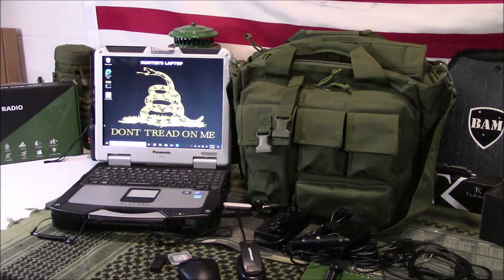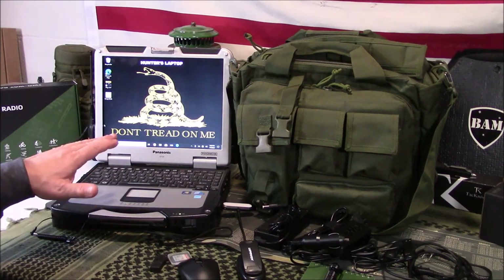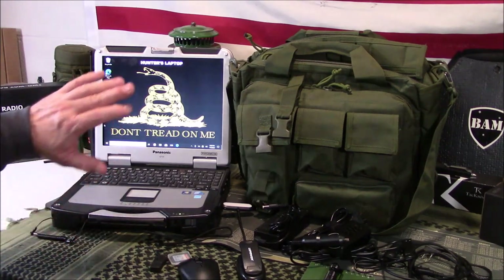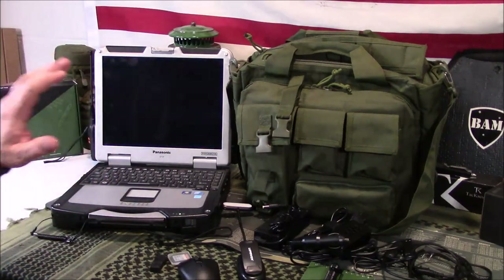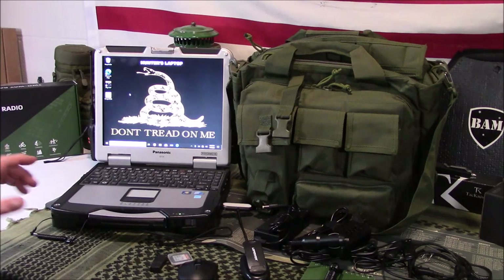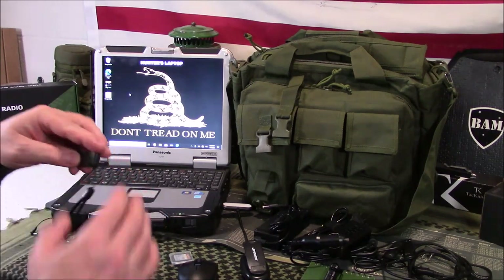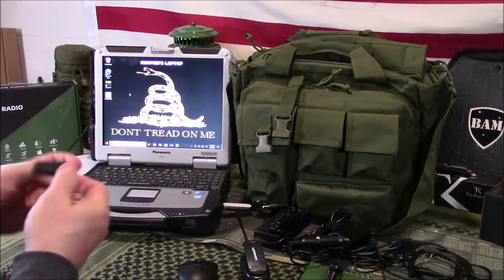However, do not house all your information on an electronic device, even a Toughbook. Hard drives crash — things happen. And if that happens and the grid's down, you're going to play heck trying to find computer repair people. So you want to be able to house stuff on SD cards, memory sticks, things like that.